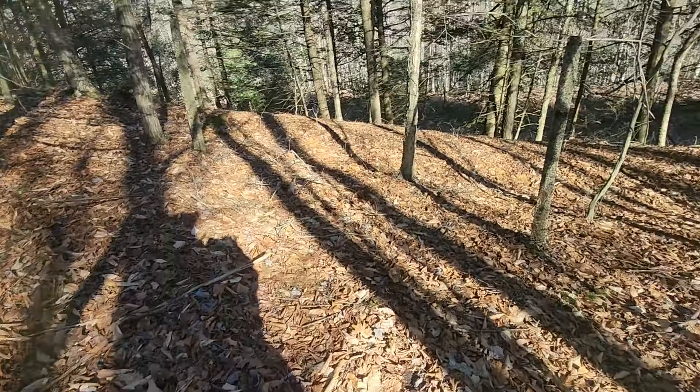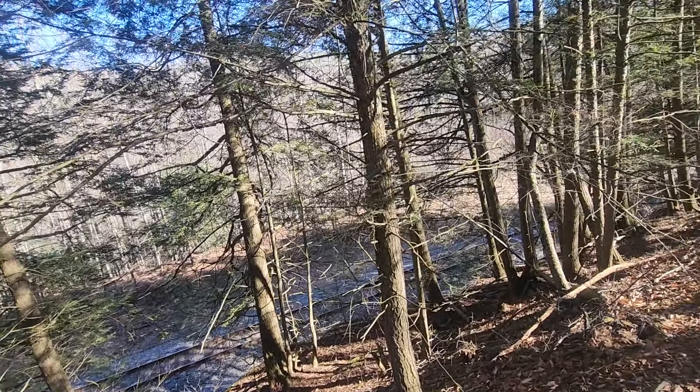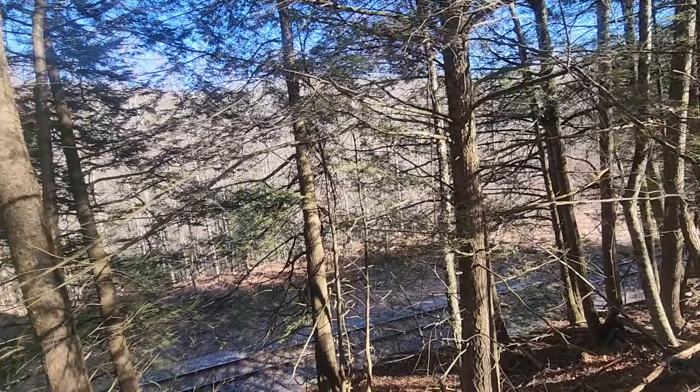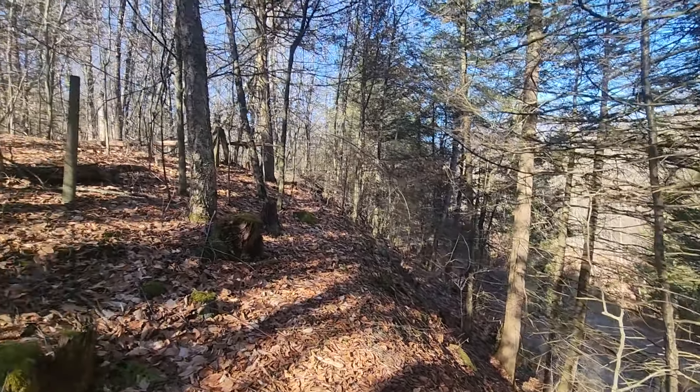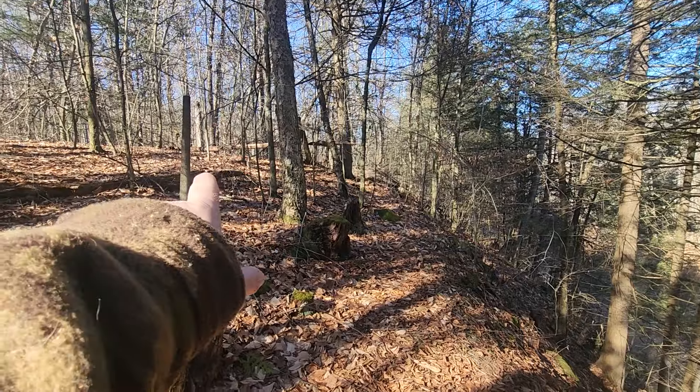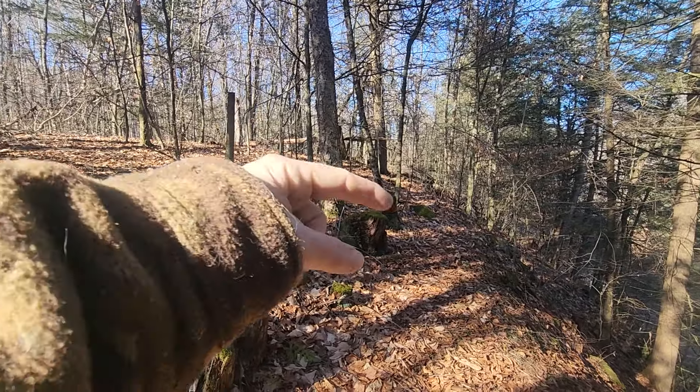Down here, of course, are the railroad tracks. Getting down from here — I've had no issues getting on this hill, but it becomes a complete drop-off. So that's something I'm not going to do from here because I don't want to break my neck. I might explore it — it may not be possible, but I'm going to try. Maybe tomorrow, see if I can get down there.